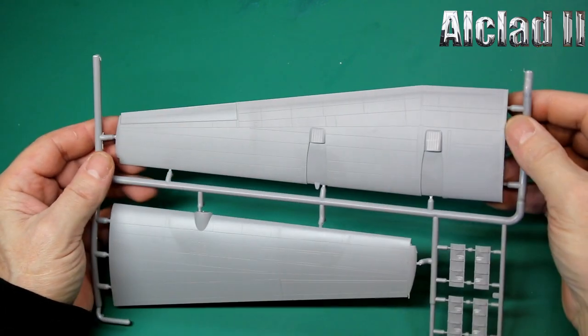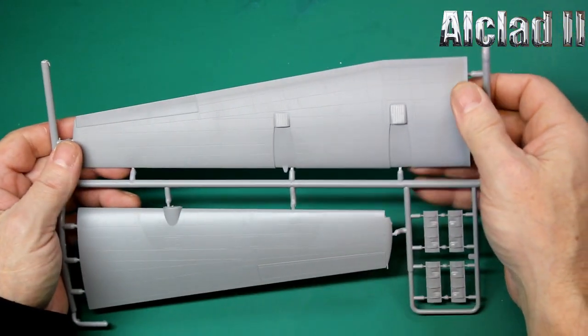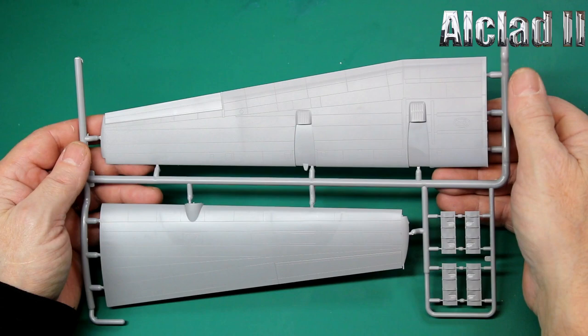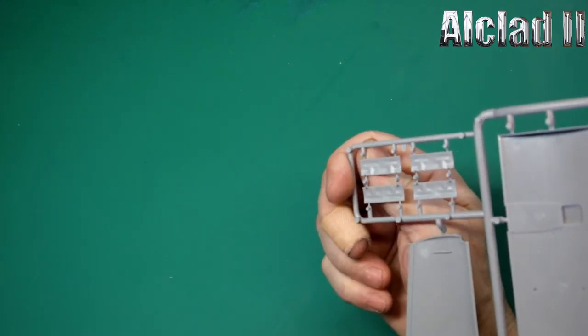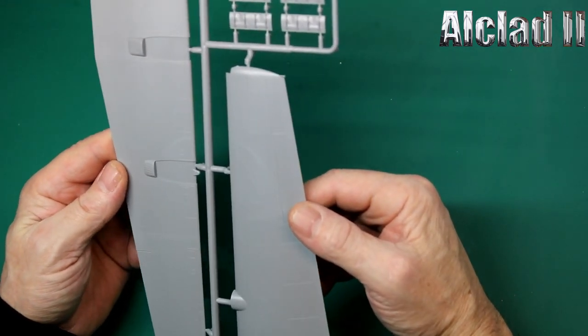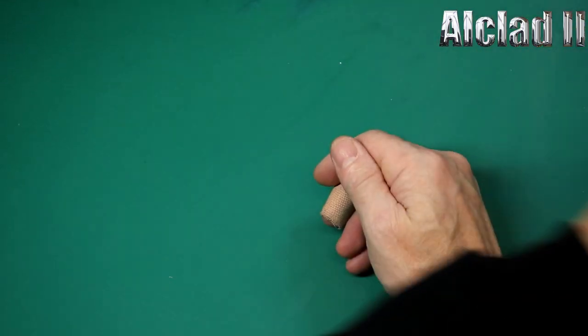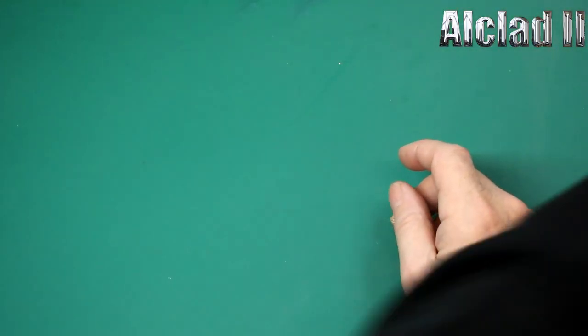They're going to fit together at a butt joint by the look of it, which is a bit dodgy. Plastic card run through there to give it strength — that's what I'll do. The seats look quite nice, nothing wrong with them. The engraving on the wings is superb, though no rivets — that could be a problem. The other side wing sprue is just the opposite, equally good-looking. As I said, plastic card is going to be your friend on this one.